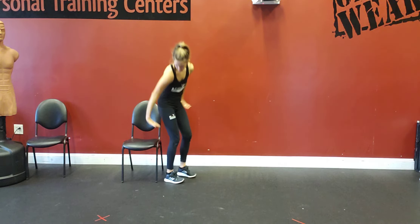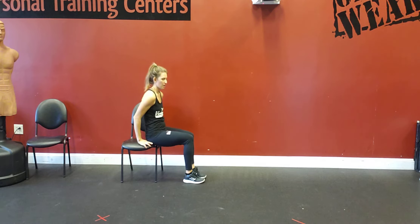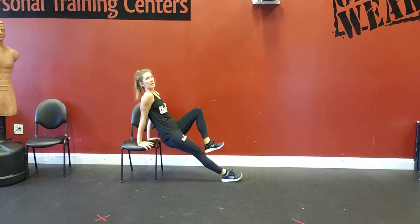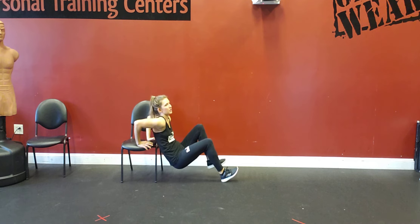Single leg tricep dips. Hands are going to be on a surface — a chair, table, or couch. Then you're going to get into the straight leg position, lift one knee up, and do your tricep dips, getting 90 degrees in your elbow.